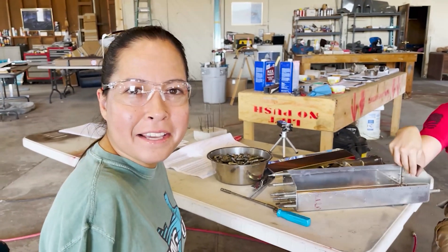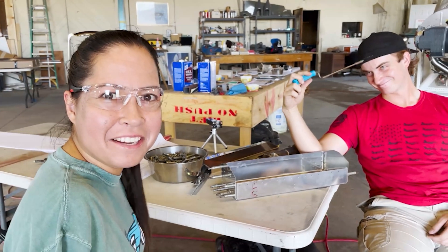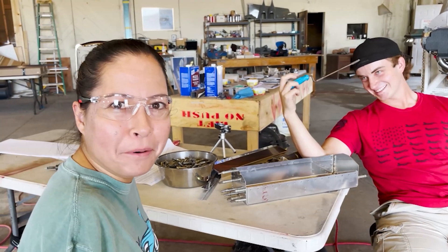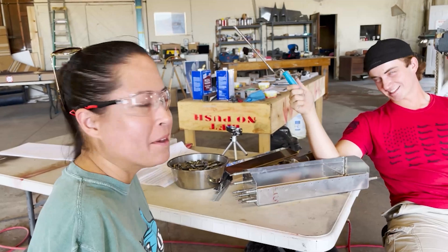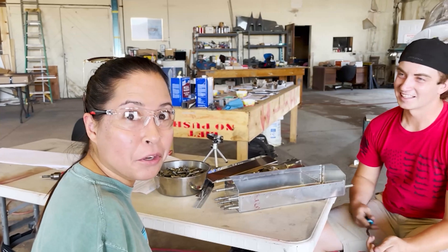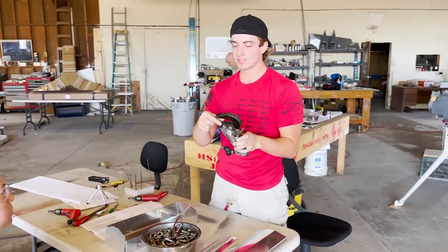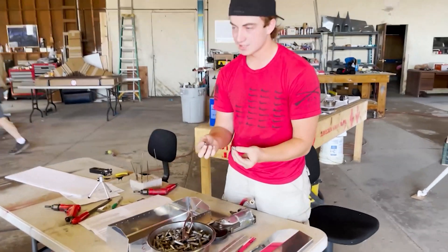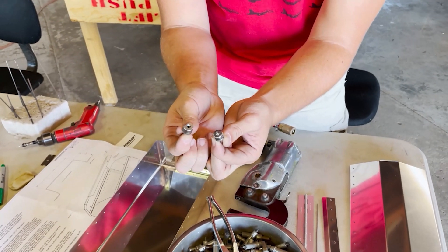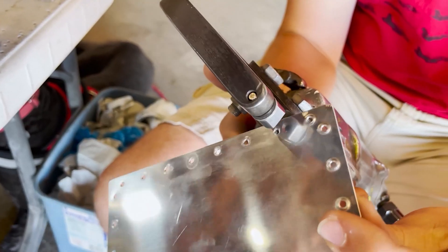A little lesson on how you should mark your parts — we just had some extra unnecessary work that Chandler had to do to redimple the part because we forgot to mark them ahead of time. It's a lesson learned, a very important lesson learned. These are called dimple dies. They make several different kinds of dies — these are just your regular standard dimple dies you can buy at a hardware store. Use the trigger and it'll form a nice pretty dimple.